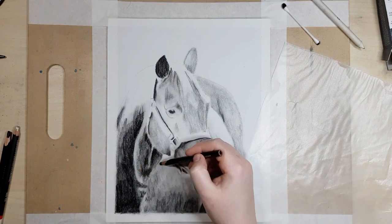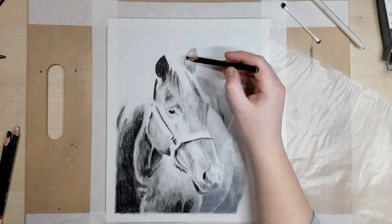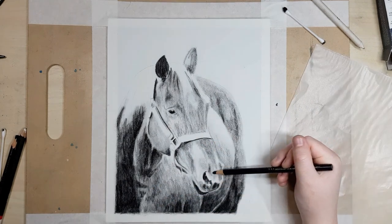Once you've blended the first layer you can go back through and darken up those values. Usually when you blend out your piece the values get a bit lighter, so adding layers will help smooth out the charcoal as well as getting your values right.